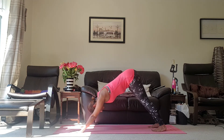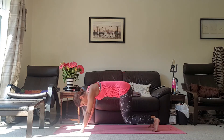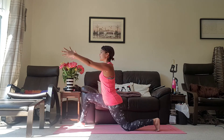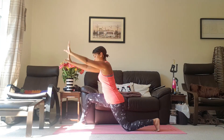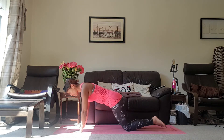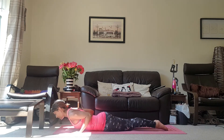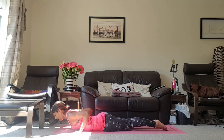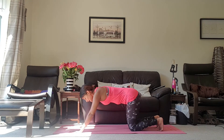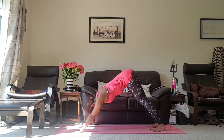Inhale. Exhale. Inhale, bring the knees down to the floor. Exhale, bring the right foot into your lunge. Inhale, take the arms up towards the ceiling. Exhale, bring them back down to the mat. Inhale, coming into your modified plank. Exhale, lowering yourself down all the way to the mat. Inhale, coming into your mini cobra. Exhale, coming back down. Inhale, push up onto your knees. Exhale, pushing all the way up into your downward dog. Take a breath here, releasing your breath out.